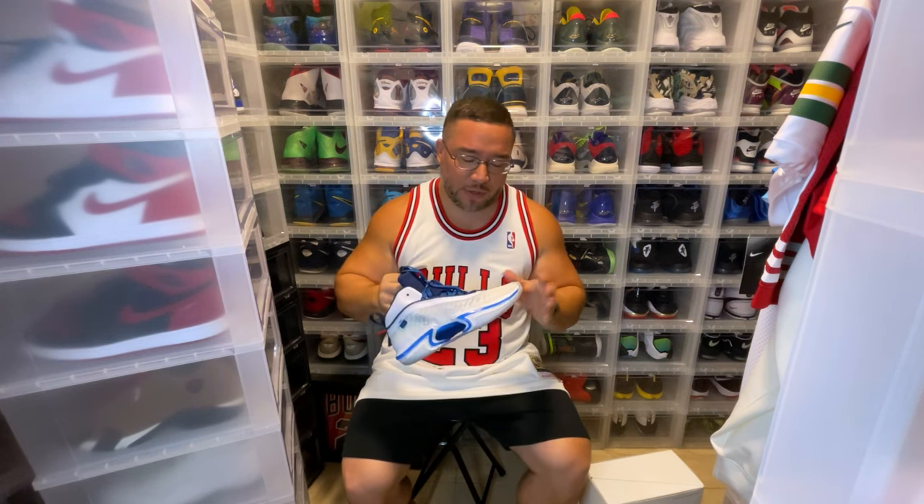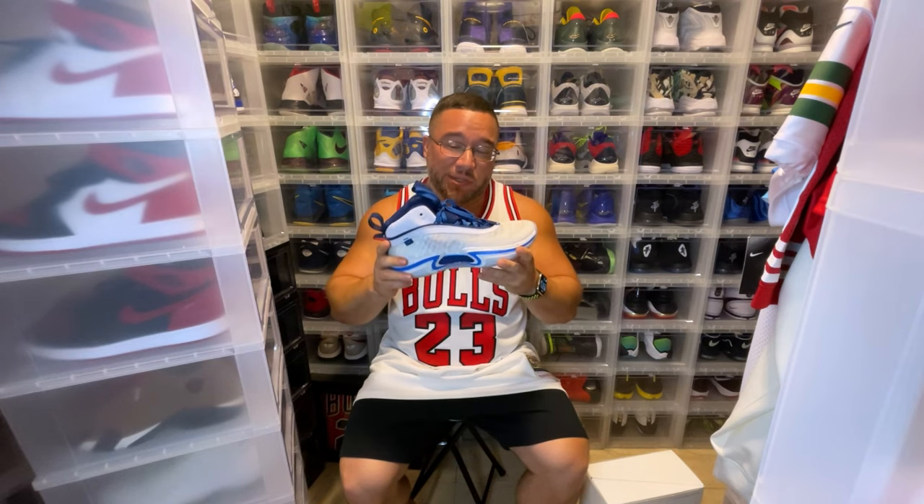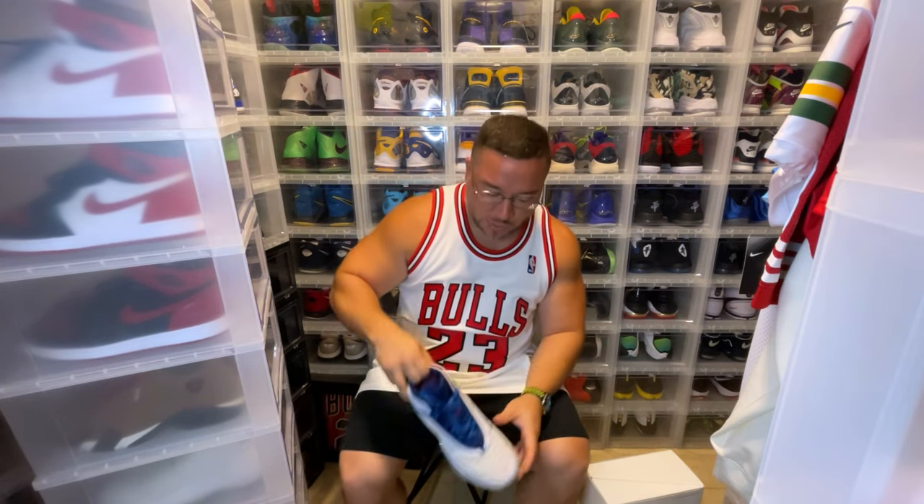So when I saw the 37, I could see they have some DNA of the 36, but some things are missing. Aesthetically, I didn't like the 37 as much as I liked the 36, but we're going to get into the 37 as well.